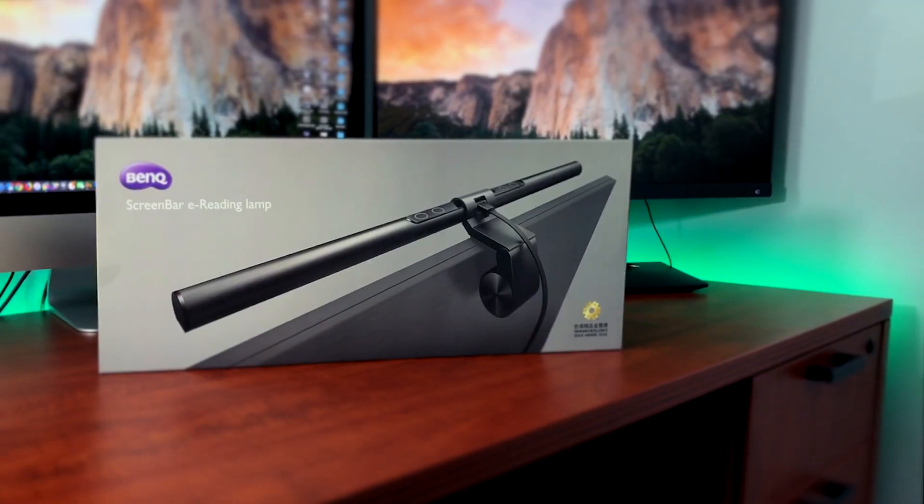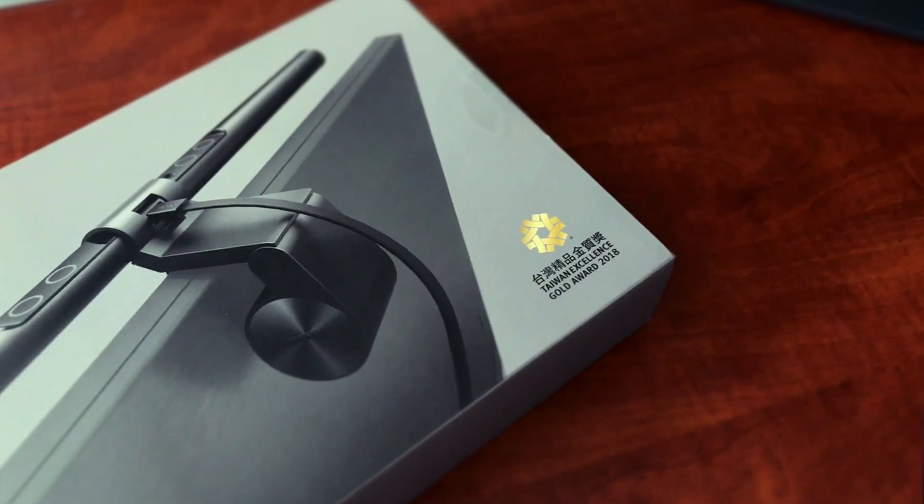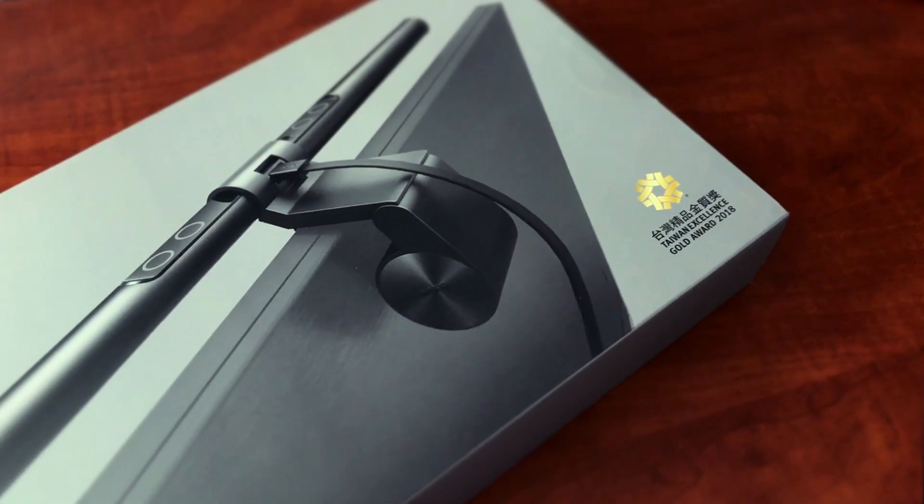If you want to learn more about the BenQ ScreenBar eReading light, there's a link in the description down below to Amazon. It's currently $99 and it's a fantastic buy for that price. Thank you for joining me in this review — this has been Jordan from Sleek Lens and we'll see you in the next one.